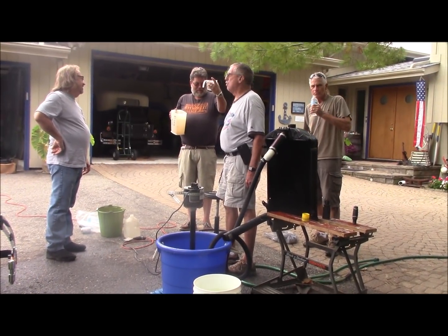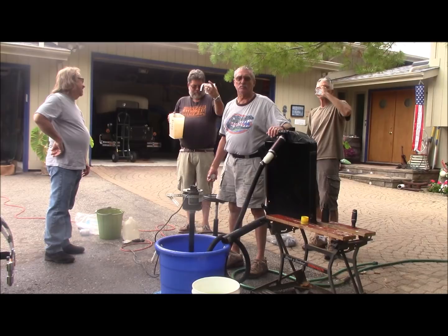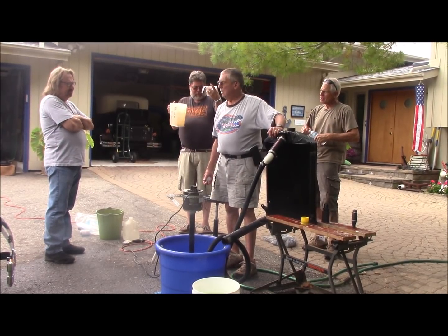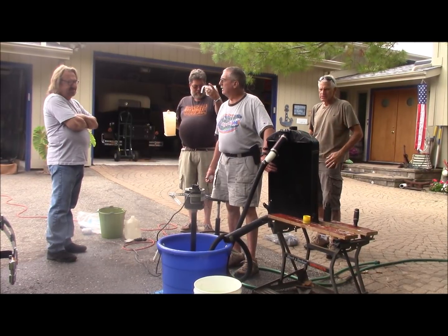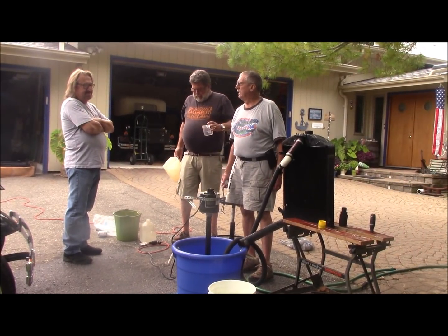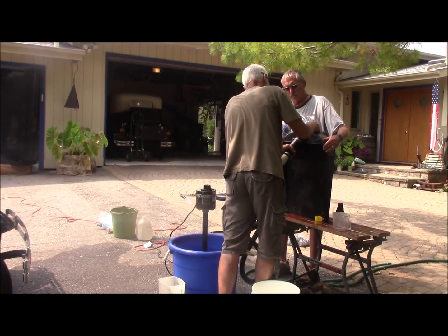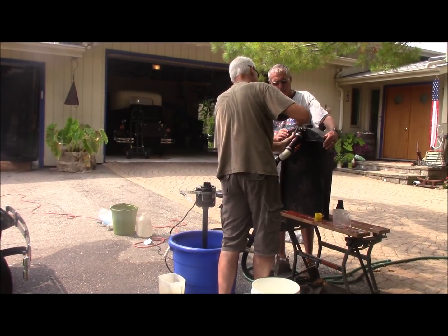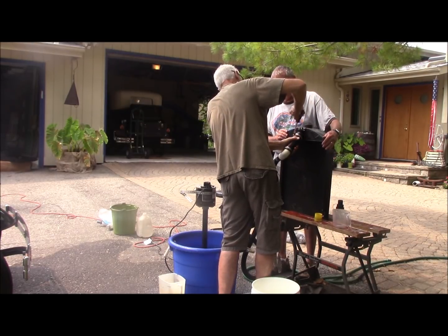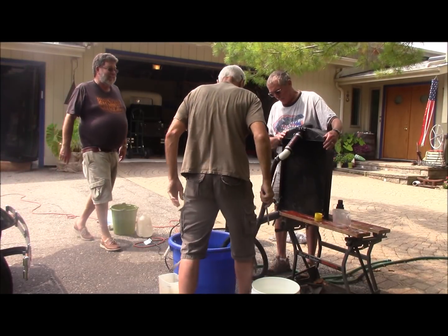We ran this radiator three times. The first time we got 37-point-some gallons a minute, which is one heck of a lot of water. We ran it a second and third time. The last two runs were pretty accurate — we were very careful and got 26 and 27 gallons per minute. So that's pretty good flow.